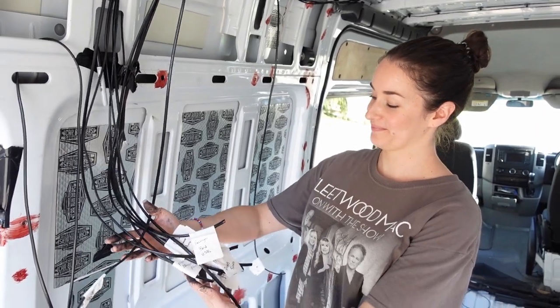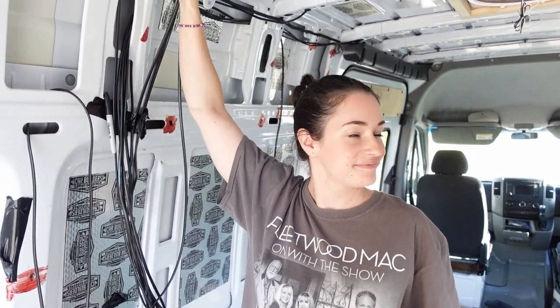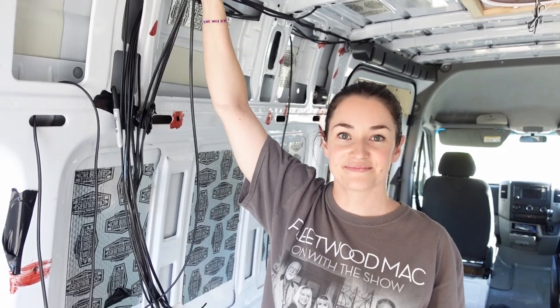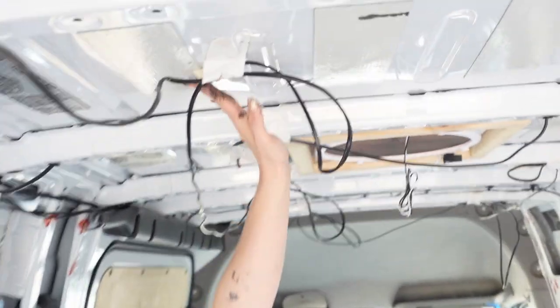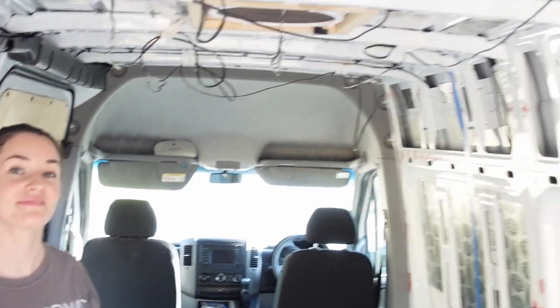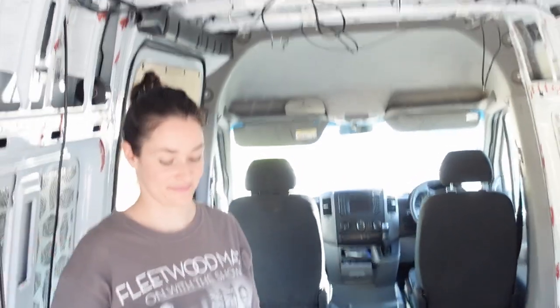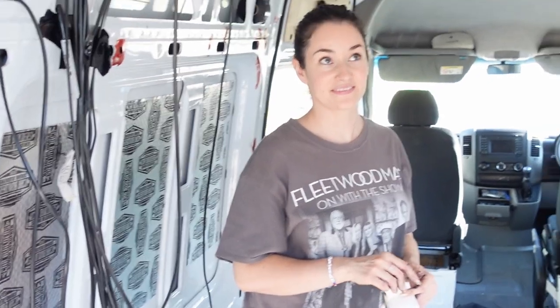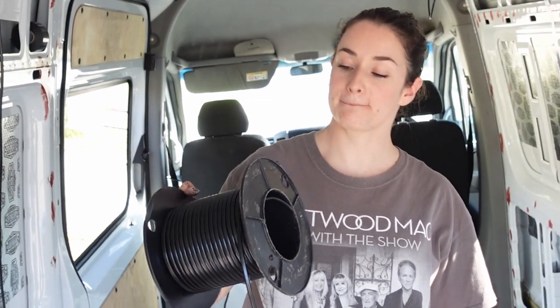We're almost done with the 12-volt — we just need to run the lighting for the top, and then we'll be on to the 240-volt. We can run the 240 but we can't actually connect anything up, so we'll run that and then get a professional to sign it off for us. We've just put up the wire loops for the puck lights that are going to go in — just long enough to reach all the way back. We'll make it a lot neater once we actually get to it. We're probably going to run a couple of extras just in case we want to put extra stuff in later on, so we've got those wires and don't need to get back into the wall cavity to run them.